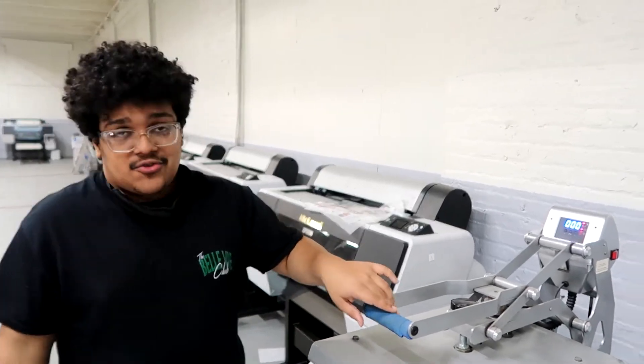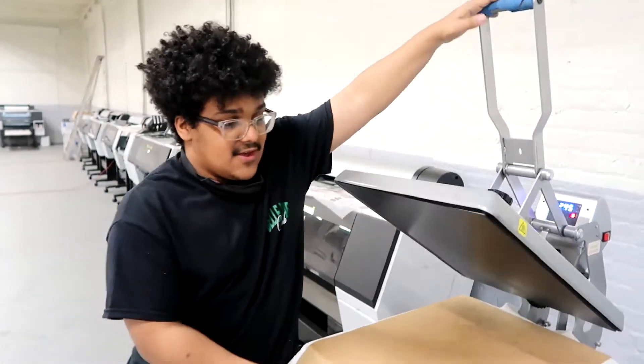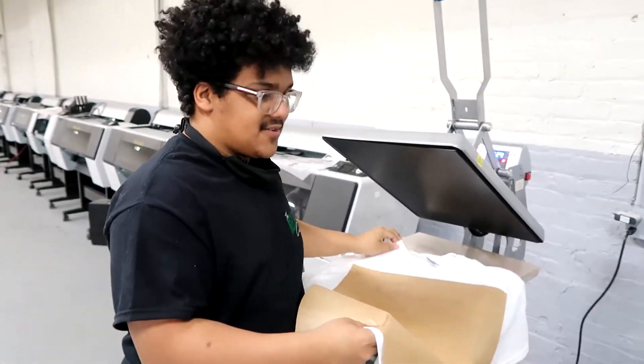It's pretty much done. You've already done most of the hard work when you're printing it. So this is the easiest part of the whole process.